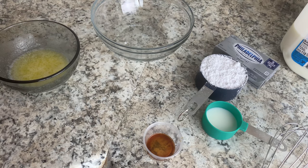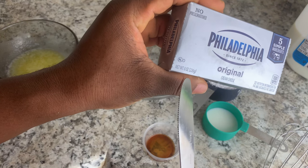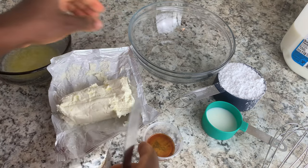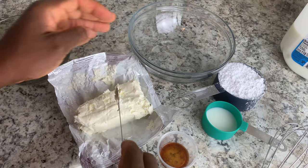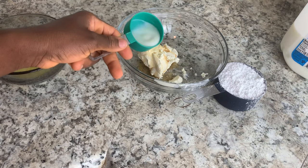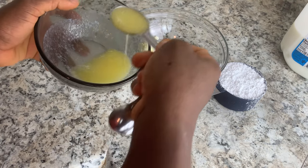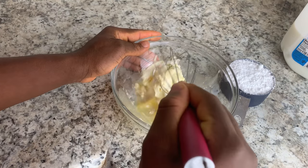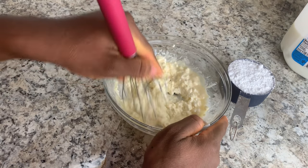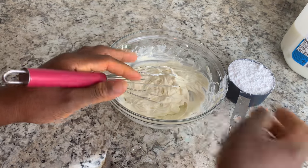Now it's time to make my icing for the cinnamon rolls. You need four ounces of cream cheese — I have eight ounces so I'll cut it in half, and I had it sitting at room temperature. You'll also need one teaspoon of vanilla extract, two tablespoons of milk, and two tablespoons of melted butter. Whisk these together first and then add in your confectioners' sugar last.